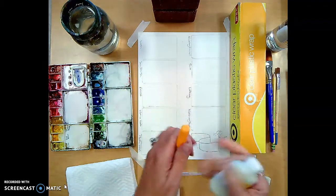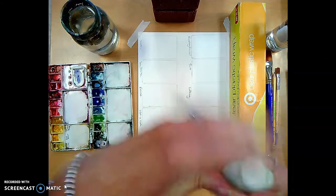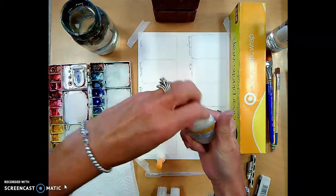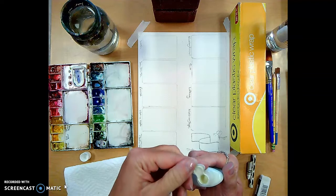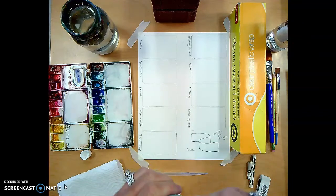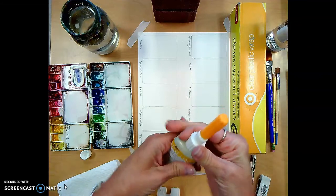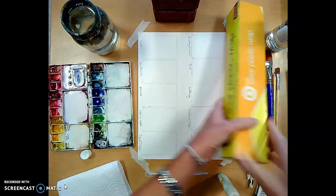You'll take the masking fluid out of the box and carefully take the lid off. It's kind of like rubber cement. Put the top on and set that aside. Then you'll also need clear plastic wrap — just regular plastic wrap, no big deal, you just need a little bit.